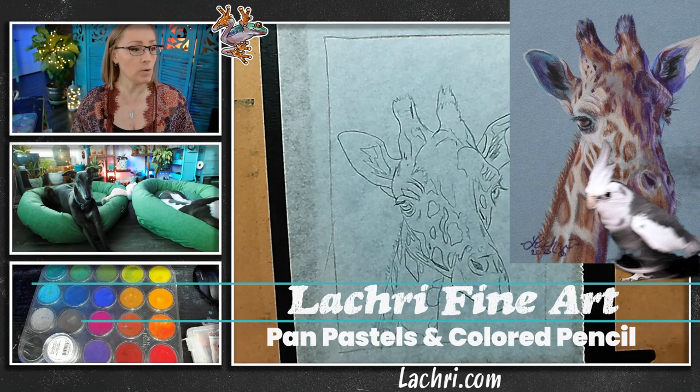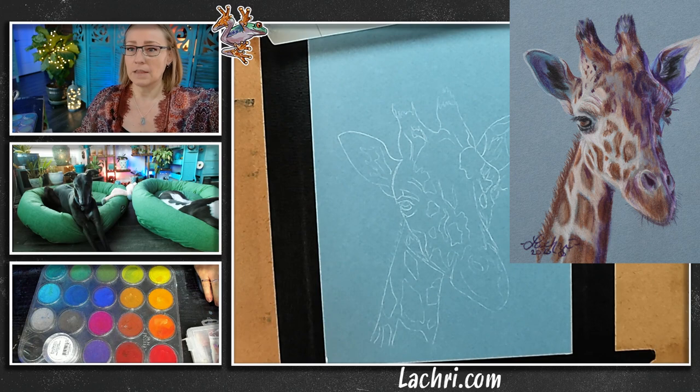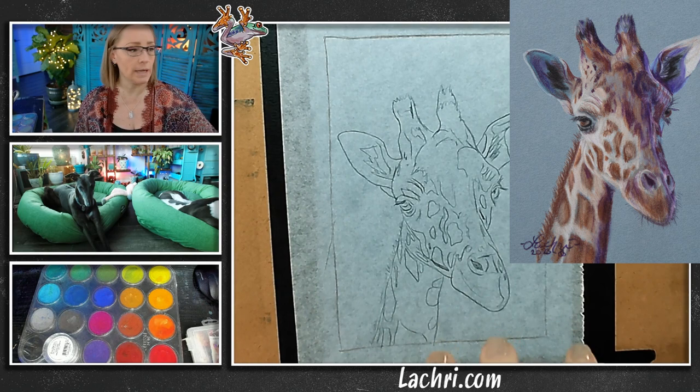I am going to be working on Canson Mi-Teintes. I've got a blue paper here that you can see — this is the smooth side. And this was my drawing; I left this on here because I wanted you to see what my actual drawing was.